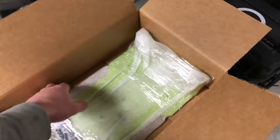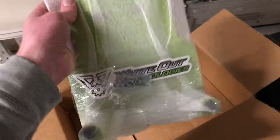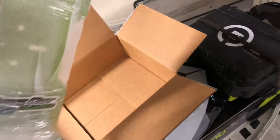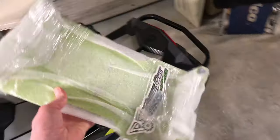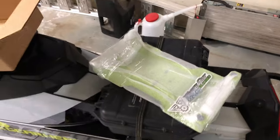So what I ended up picking up is this bracket here. This is from a company called Whiteout Technologies. I found them on a forum for Skidoo sleds and they actually sell quite a few really cool products that make being able to pack stuff around on these sleds a lot easier.